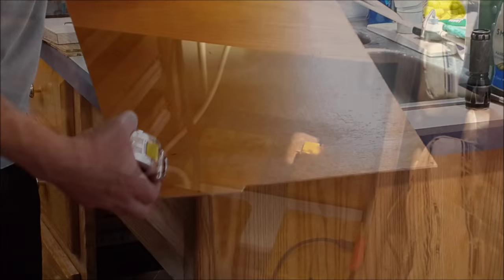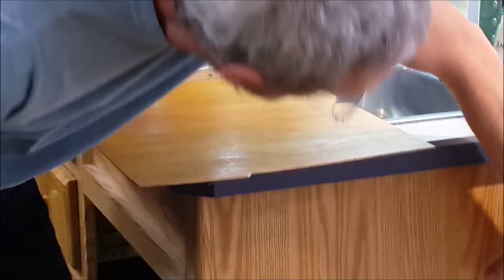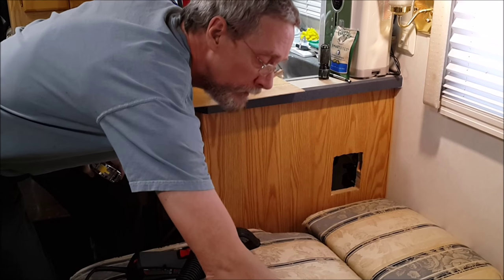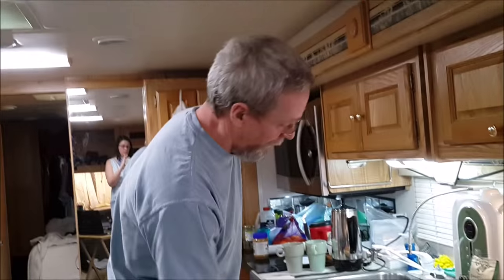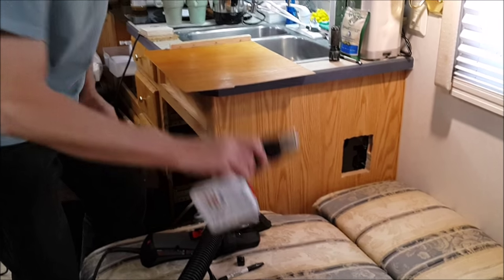Now we'll be able to put our dishwasher in and bolt it so that it doesn't fall out when we're traveling. It looks pretty nice. I'm going to make a little door out of this piece of paneling here. I've got these little screws I took out of the old cupboard, hinges and stuff. Then some little pilot holes so it's nice — screws right in real nice, just like stock.